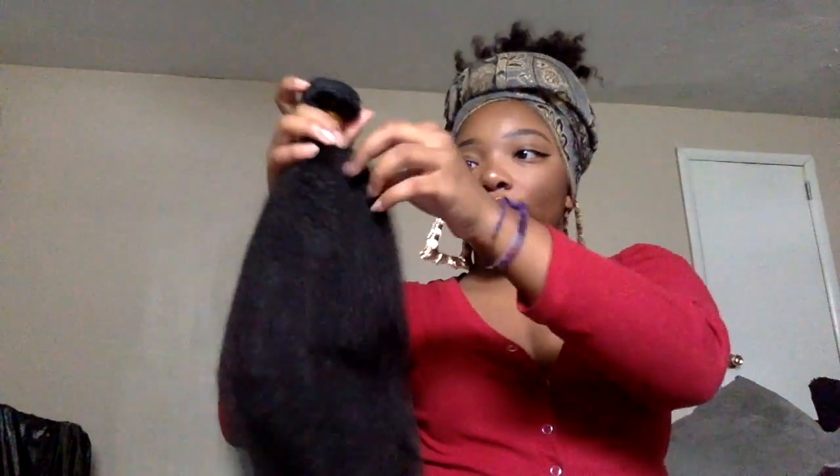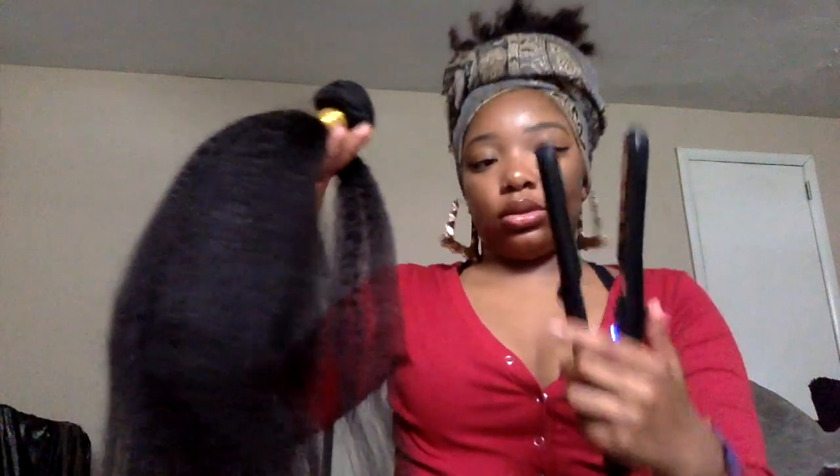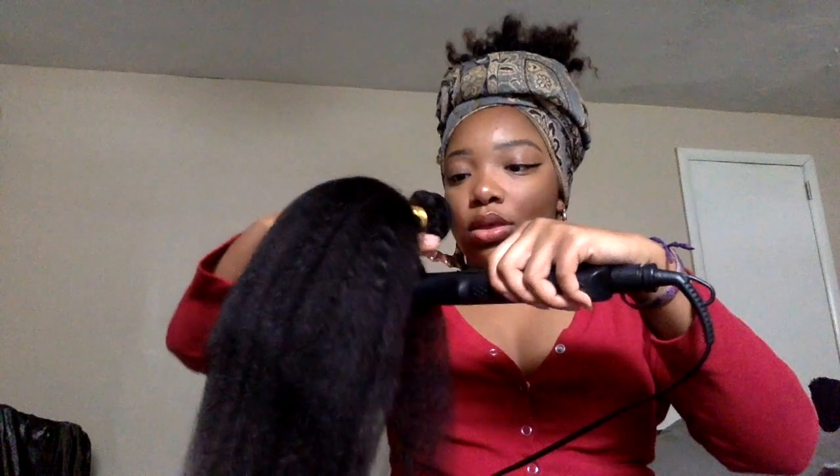Let me try a thicker bundle since closures are a little thinner. The 20-inch is the thickest bundle I have — I feel like the shorter the bundle, the thicker the hair. I'm taking a section, brushing it out a little, then flat ironing it. One pass, one more pass — look at that! The hair flat irons really well.